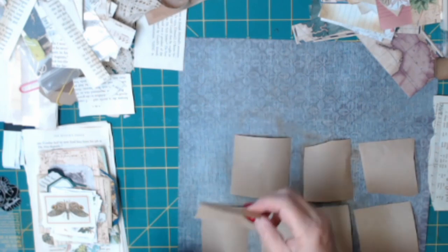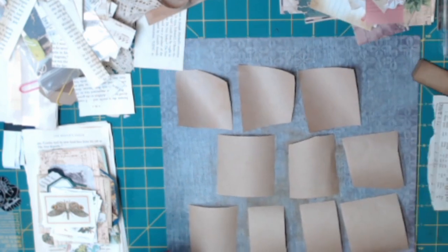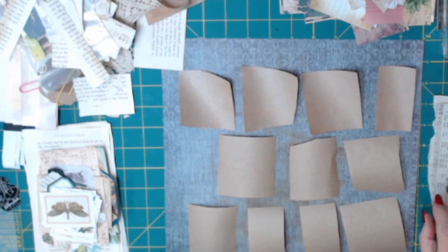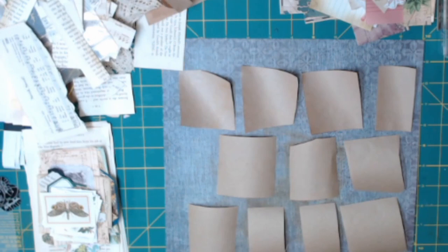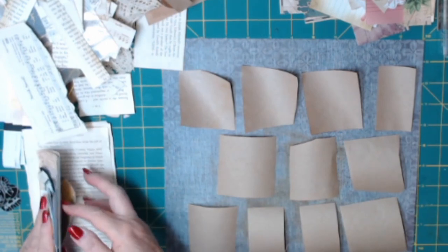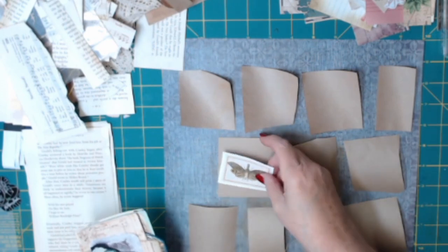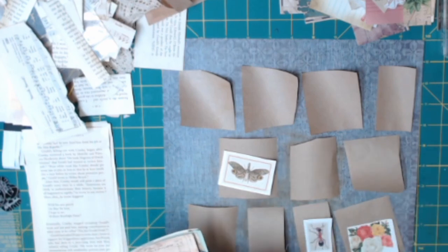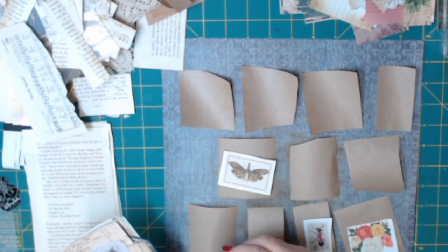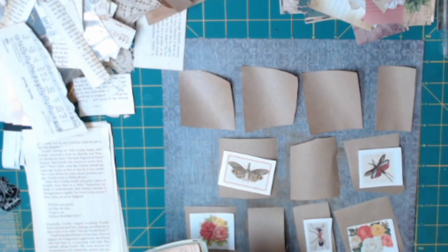I like to do this process in this way. I start with whatever scraps I have available that I've used or had left over from cutoffs and things like that. What I'm laying down right now are just some little pieces of brown packing paper that I had left over from another project. First I laid those out in a little grid so they're close together and I can see what I'm doing. Then I picked up some images, and I'm just matching the size of the images with the size of the paper that is the background.